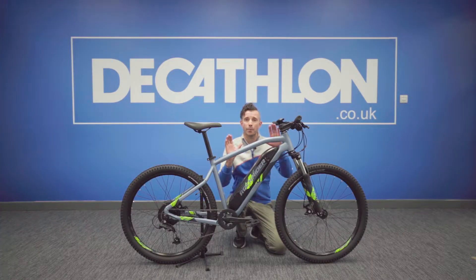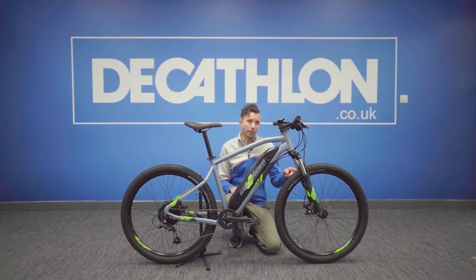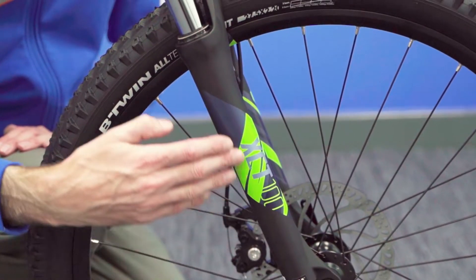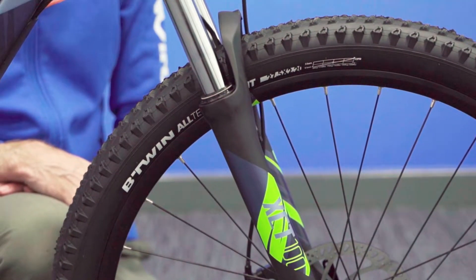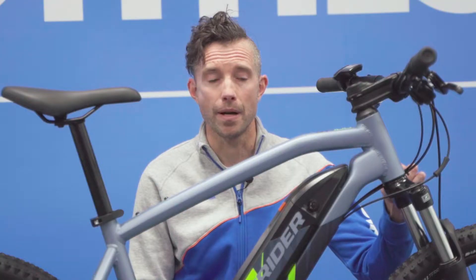The EST100 comes with an aluminium 6061 straight gauge frame, so really strong. It comes with a suspension fork, which is an XCT Suntour with 100mm travel. You have preload, so you can adjust it for your weight or the weight that you're going to be carrying on the bike.